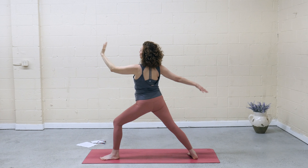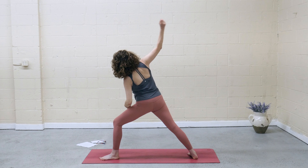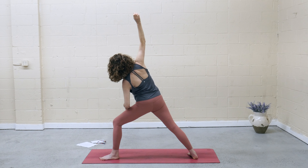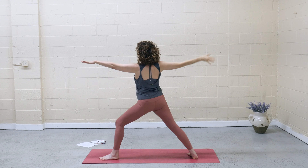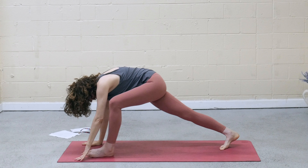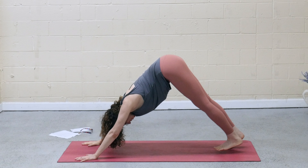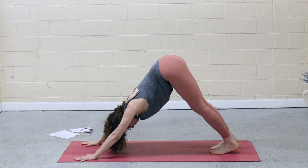Exhale, warrior two. Front elbow to front knee, lift the right hand. Take weight out of the left elbow, reach up through the right fingertips. Inhale, rise — warrior two. Exhale, frame the front foot. Step back to high plank, top of a pushup. Downward facing dog — optional vinyasa. And then we'll all meet in child's pose.